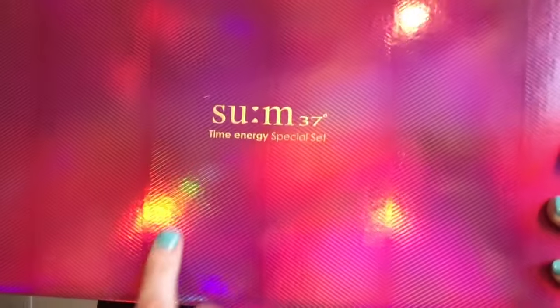I'm reviewing another product line that I don't find there's enough information about online, especially on YouTube. The line I want to tell you about is Sum37. Sum37 is a line from Korea focusing on fermented ingredients. This line is owned by LG and became popularized after the success of SK-II from Japan, which uses a fermented ingredient — sake extract — as their main ingredient.